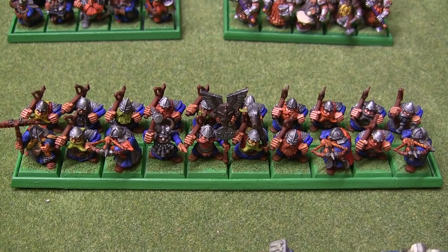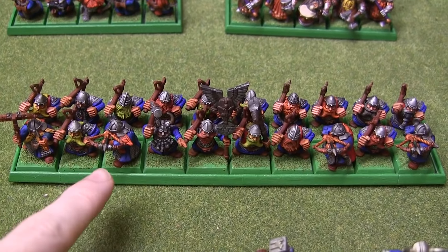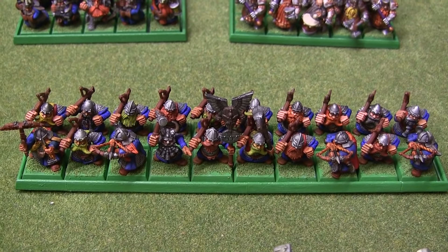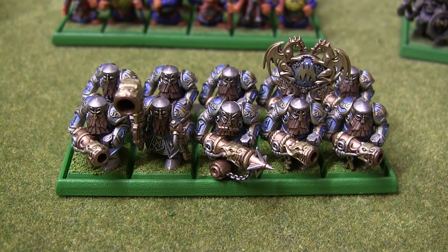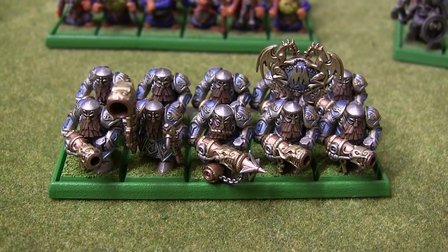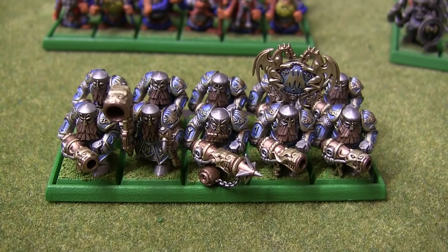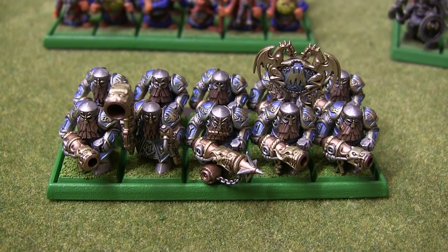We have the Quarrelers. You can see some of the slightly more recent models in the front rank. One of the new additions, we have some Iron Drakes. These are some of my favourite Dwarf models, possibly of all time, even though they're new. I think they're probably my favourite in terms of paint job as well. The blue glaze really looks good, I think.